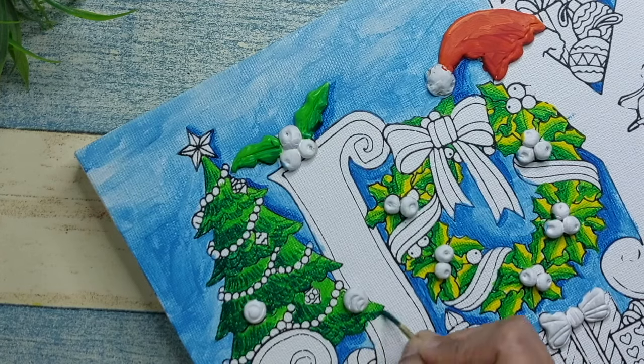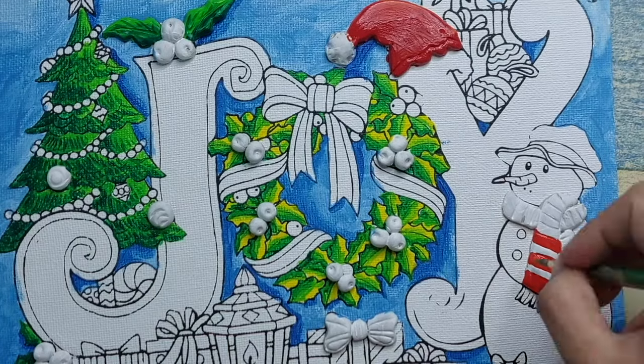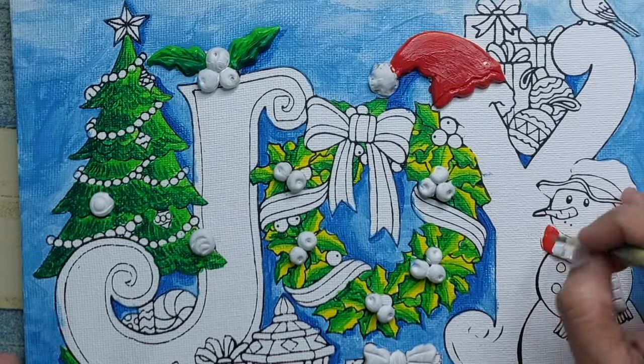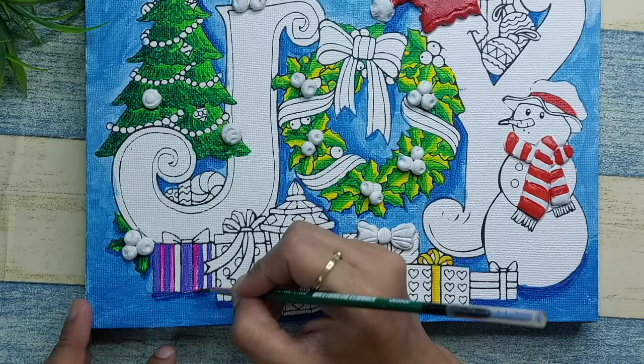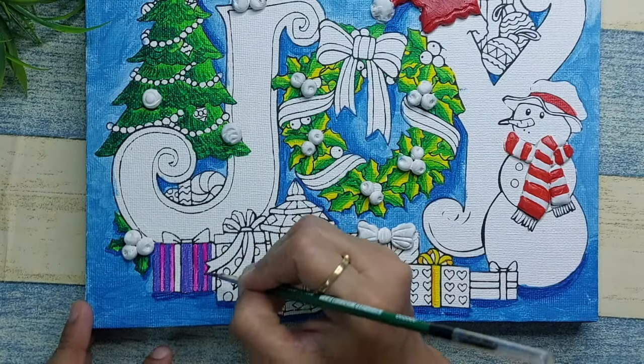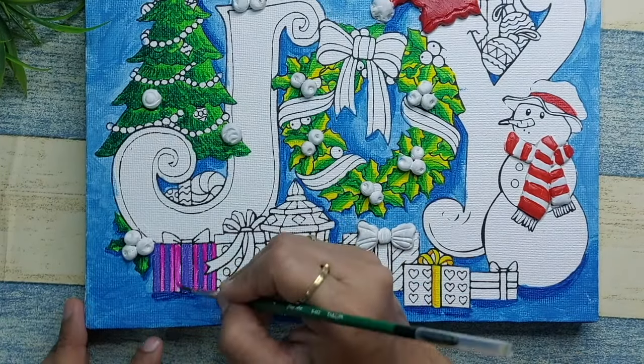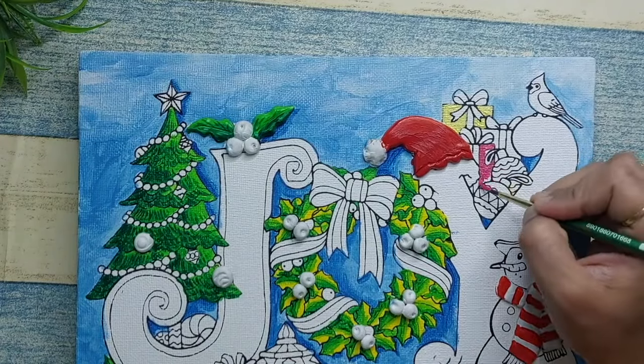Wherever I've created a 3D effect with clay in this painting, the first thing I did was apply a priming coat of gesso over the clay, because when you apply a coat of gesso or even white acrylic color, it gives you a nice base to apply any color on top.